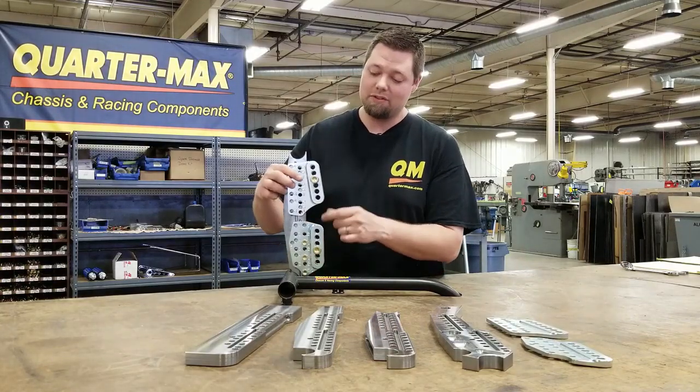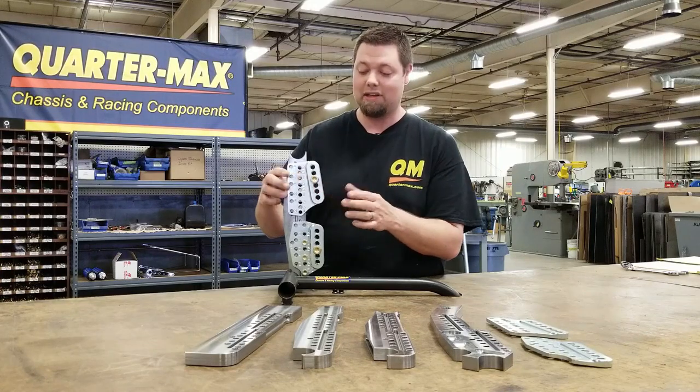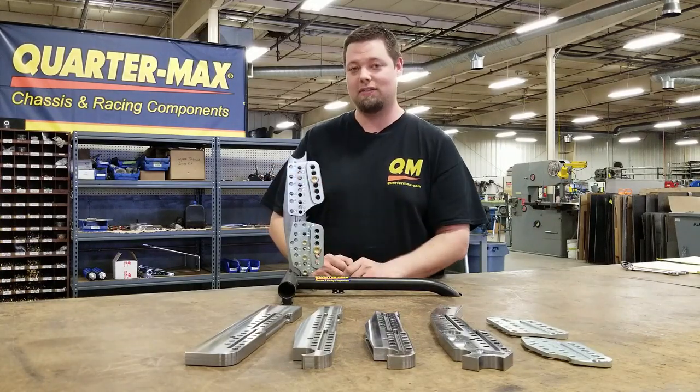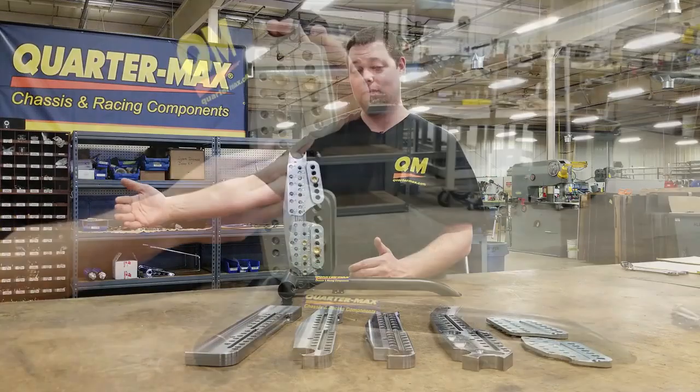So for you, if your car — you've run it here and you've tried it down in this hole and you're like, man, that's a big change — which it is. Like most brackets like this, that's like a seven, eight inch change on the four-link center.